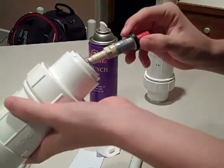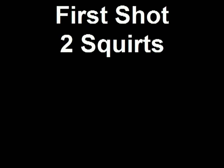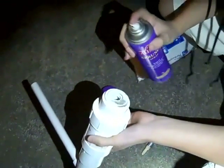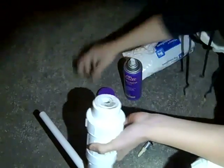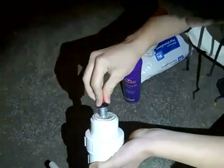You plug in the spark plug and you shoot it. What I'm going to do this time is the two squirt test, which is one of those. I'm not sure how to scientifically say that. Put the spark plug in, and fire. Yay!